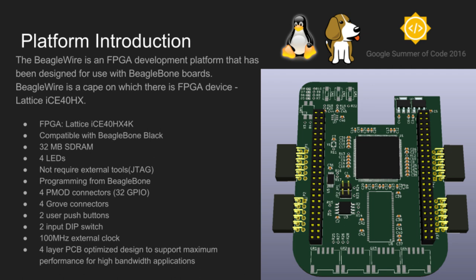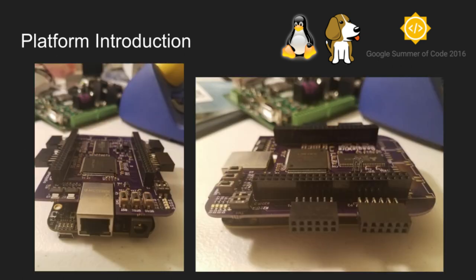On the board we can see a lot of original elements which extend the possibilities of the board — for example, RAM, four LEDs, two user buttons, a few connectors, and a lot more. Take a look at how amazing BeagleWire looks placed on BeagleBone.